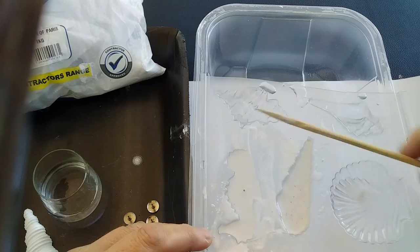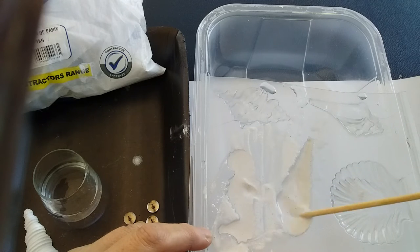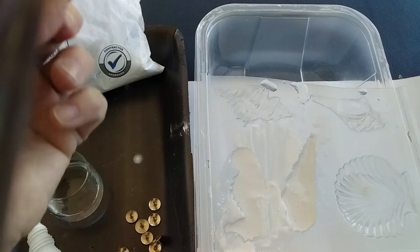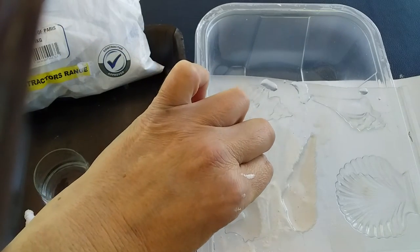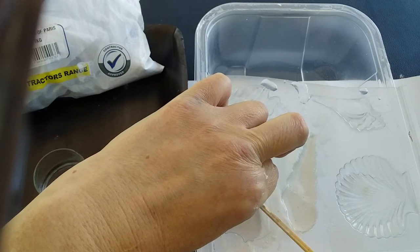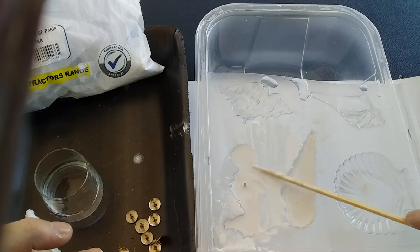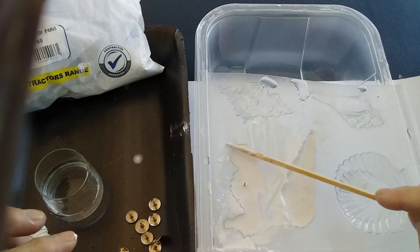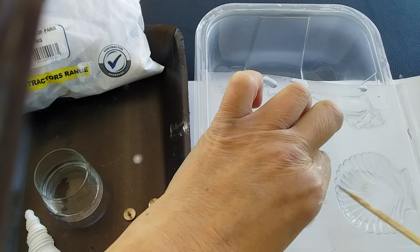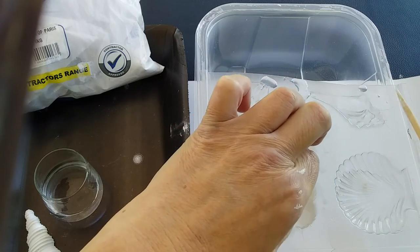If you've mixed up your plaster and it's still slightly too liquid, just step away for a minute or so to let it start to harden, and then you'll be able to insert the pin. So what we need to do now is take your drawing pin and with the head find the center of your design so that the weight disperses nicely — if you need to, just hold it with a pair of tweezers. Then you're going to simply embed the head into the plaster.